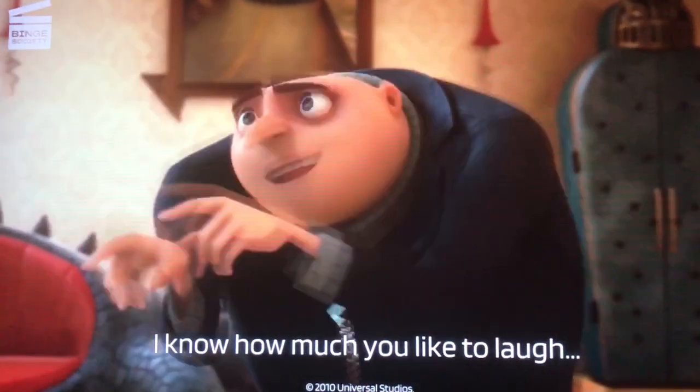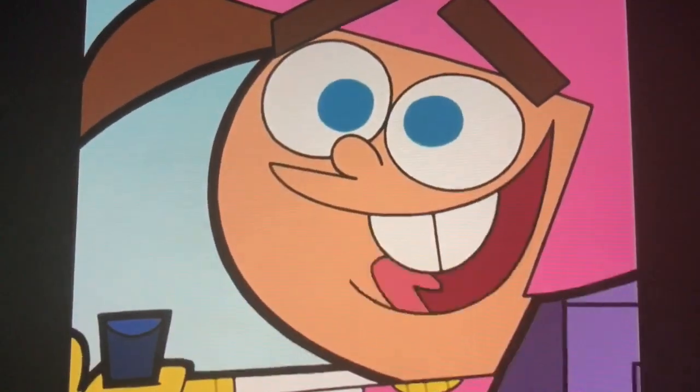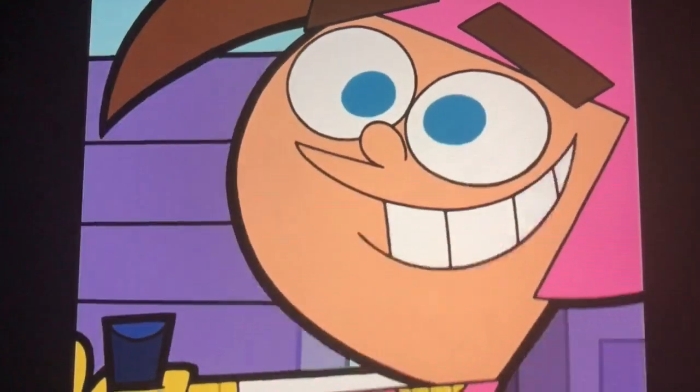Now let's mix them all up. Alex? E, A, G. How about you, Benji? Oh boy! E, E, A, A, G.